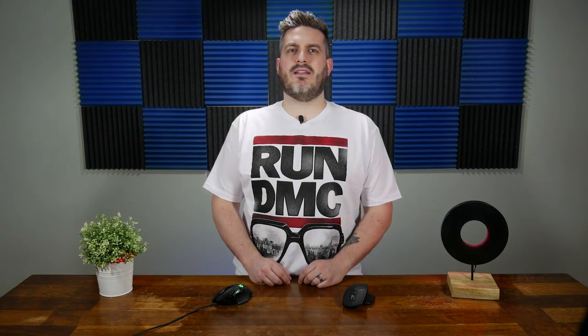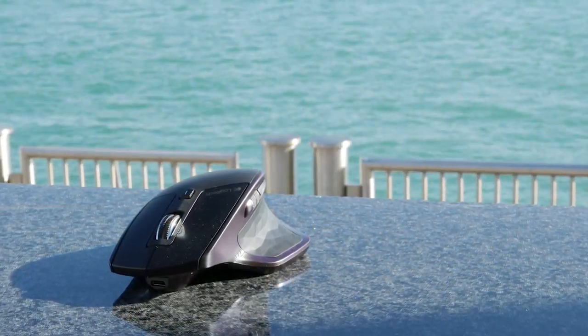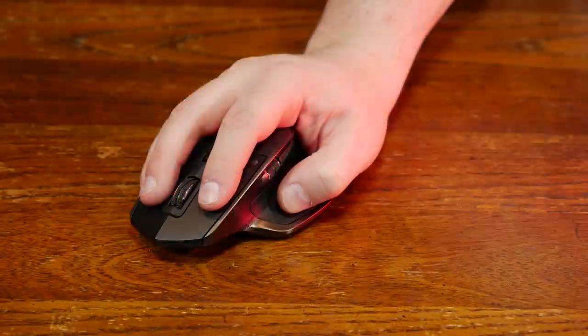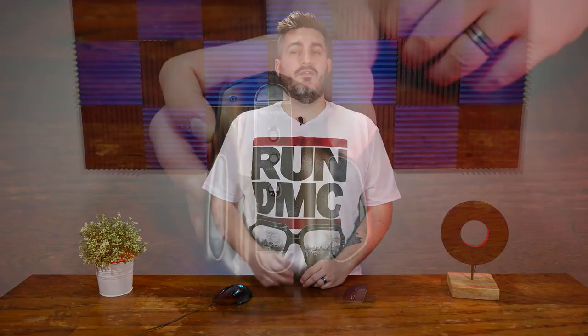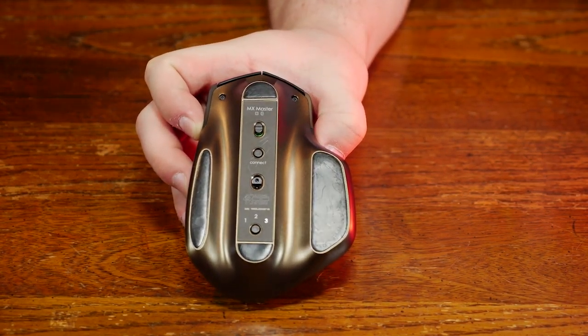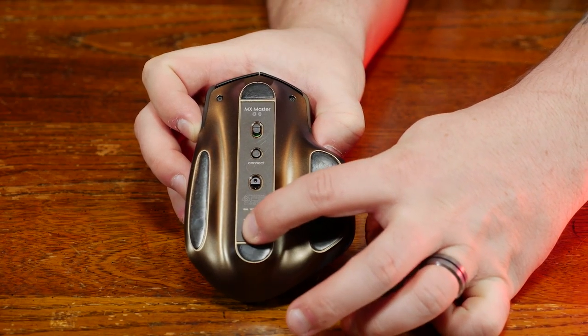Using the MX Master was definitely different. Built for productivity rather than gaming made this mouse a bit hard for me to get used to. The form factor is good — my hand fits pretty well on it, even if it is a little bit big. The thumb rest kind of button thing is quite comfortable. The maximum DPI value is only 1600, and there is no RGB. The bottom has an on-off switch and a button with the numbers 1, 2, 3 over it — one of the big pluses of this mouse. You can connect to three different devices and switch between them on the fly, which is great for a video editor who needs to take their work on the go.